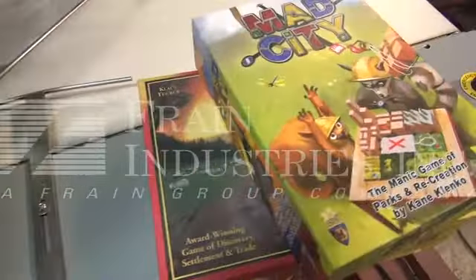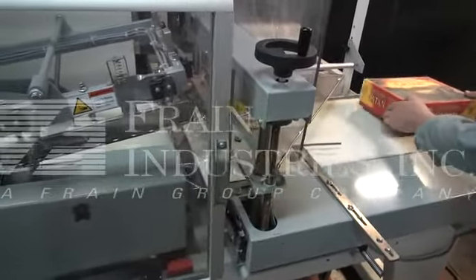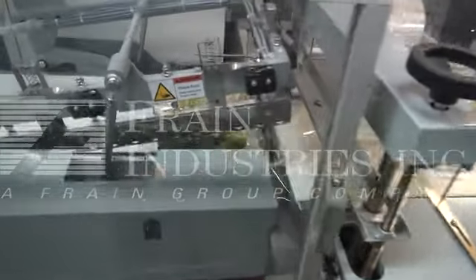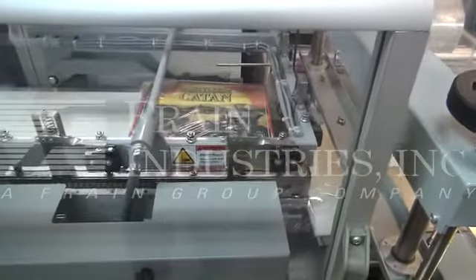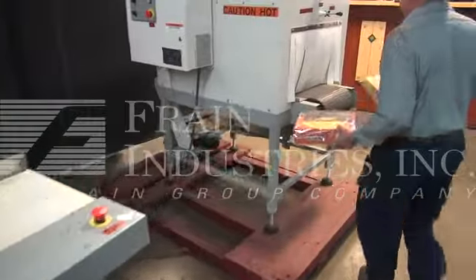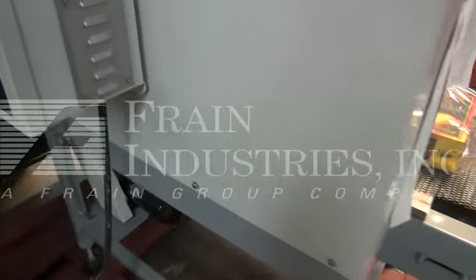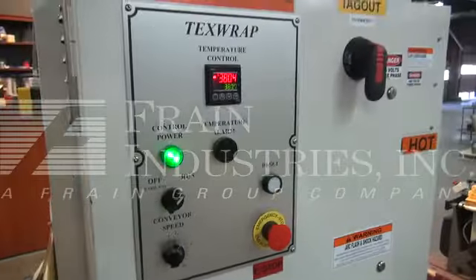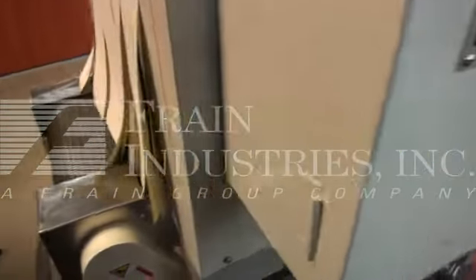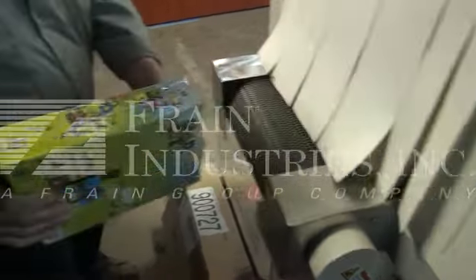Here are two of the sample games we'll be running. We're going to now walk them over to the shrink tunnel.